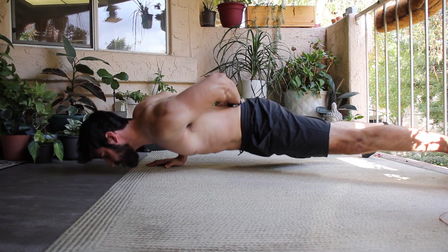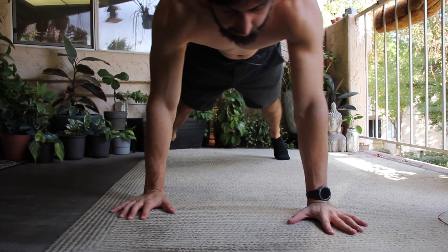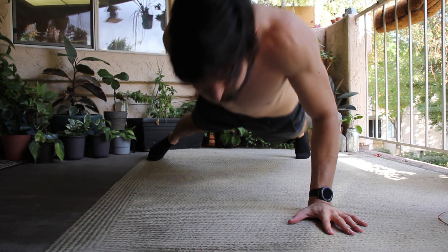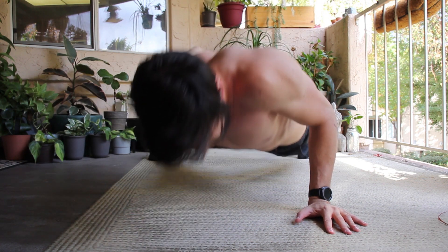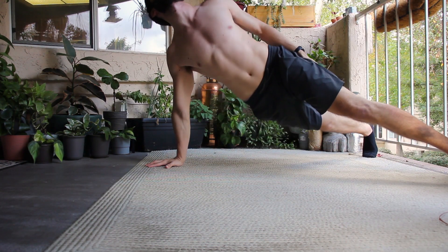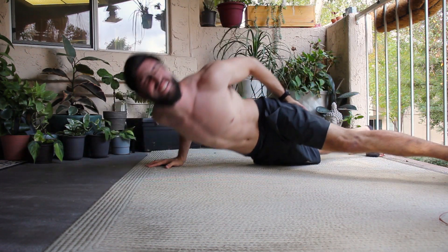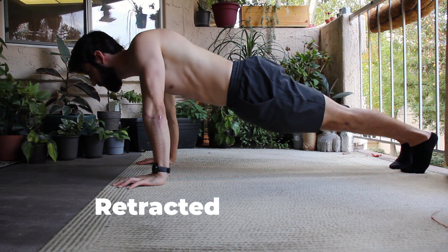Let's talk about form standards for the one-arm push-up. You should look like a straight line from the side. Your legs should be around shoulder-width apart — keep in mind, the wider your legs go, the easier the push-up will be. Your chest should be squared with the floor, not twisting or pushing to the side. You should also keep enough protraction to keep your shoulder neutral and not sinking down through it.